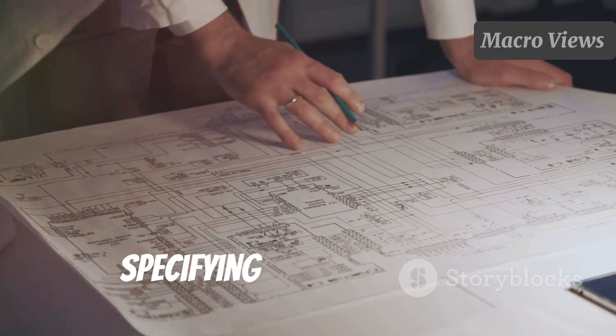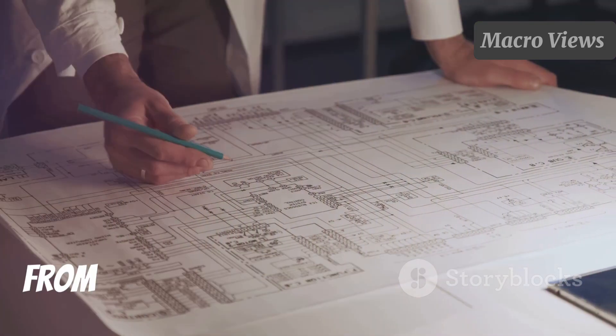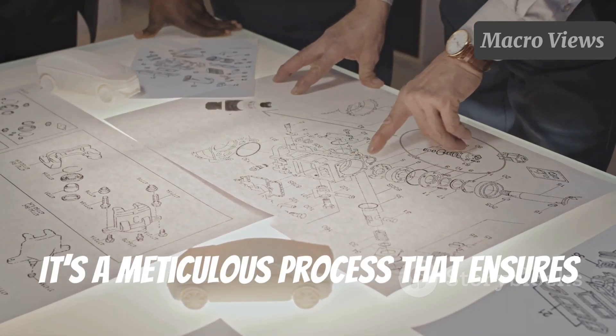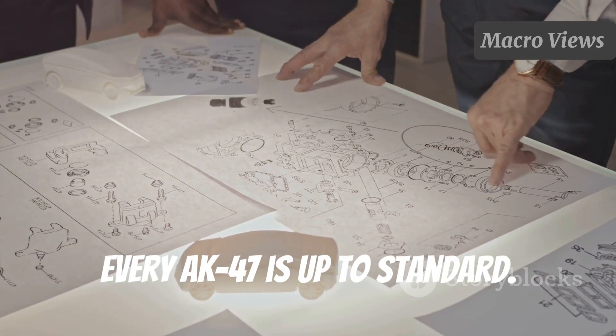Drafting the blueprint involves specifying every tiny detail, from the dimensions of the barrel to the type of metal used. It's a meticulous process that ensures every AK-47 is up to standard.